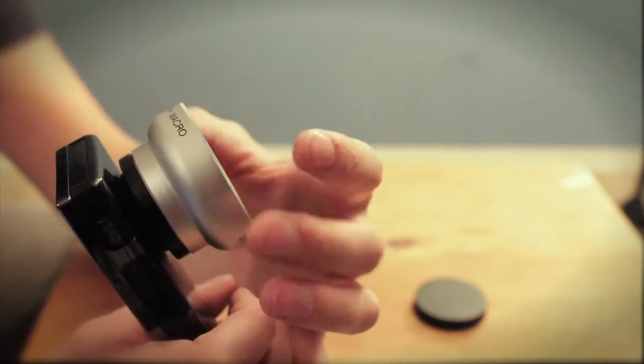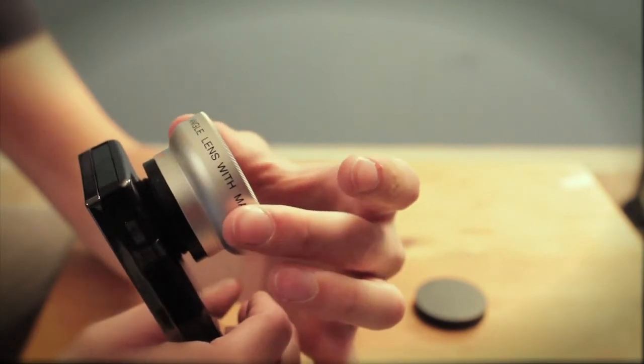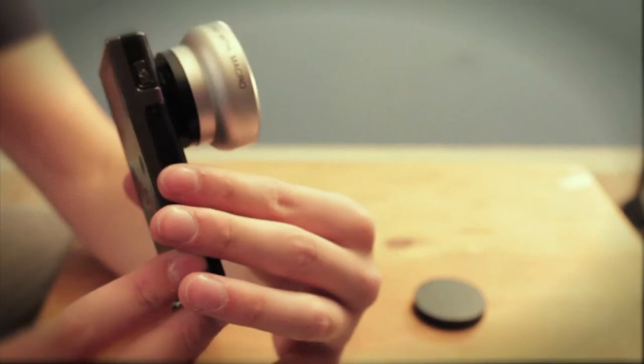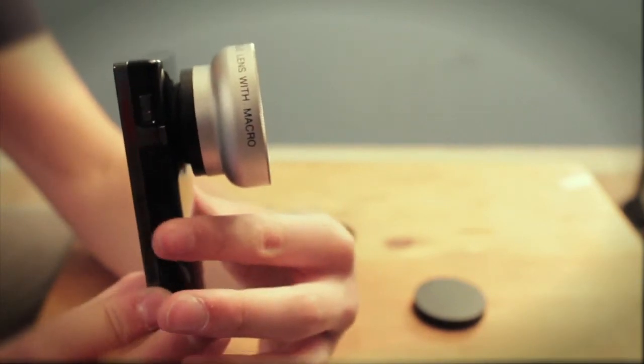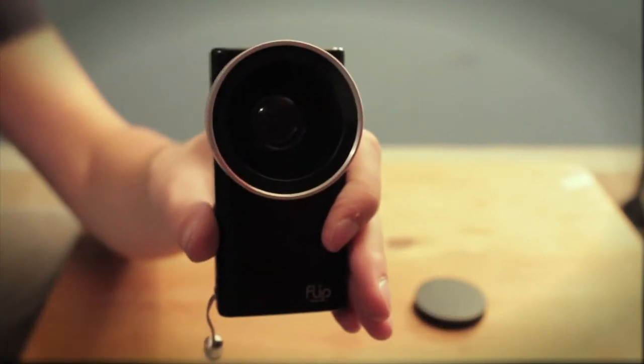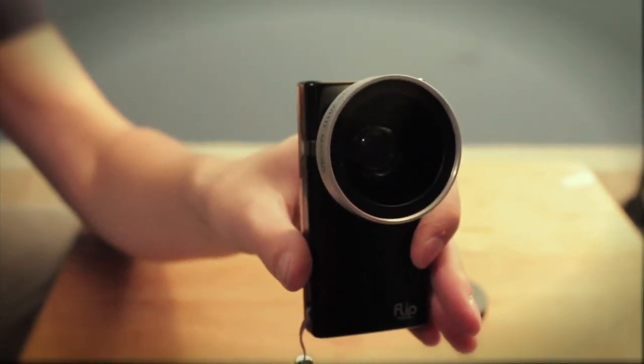Screw it right on there — that's cool. Just like that: high definition wide angle lens with macro. Doesn't that look awesome? Hey, lopsided, beautiful. I think it looks kind of cool actually. It kind of looks like something robotic — what's that movie, WALL-E? Maybe his eyeball or something.